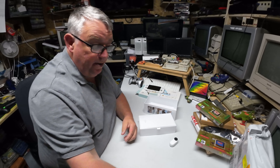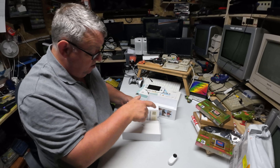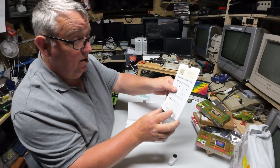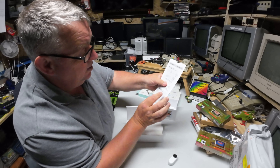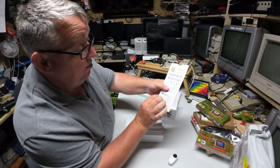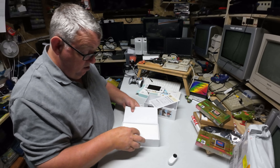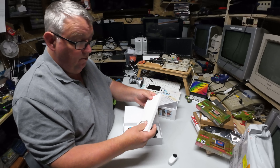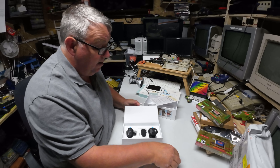Right, so what else have we got in the pack? I want you to see that first. Then we've got a user guide — is that in Chinese or English as well? English and Chinese. Yeah. Let's look at the other bit. The camera's there.